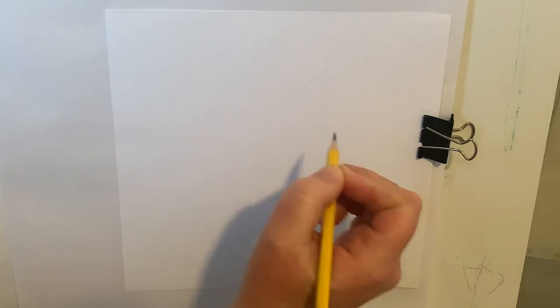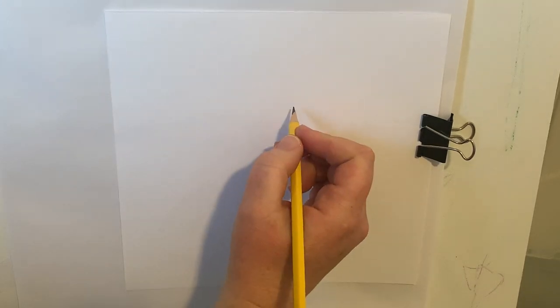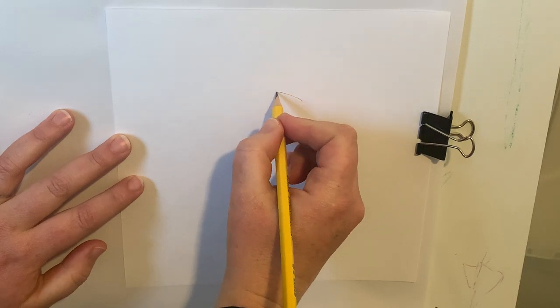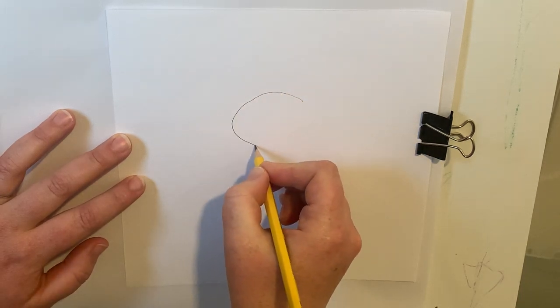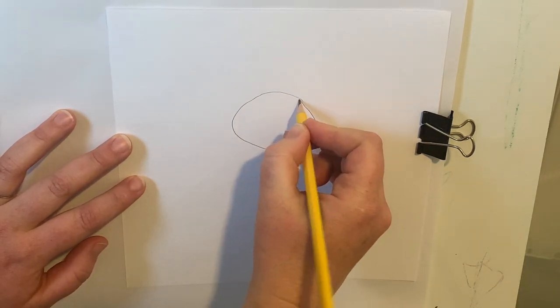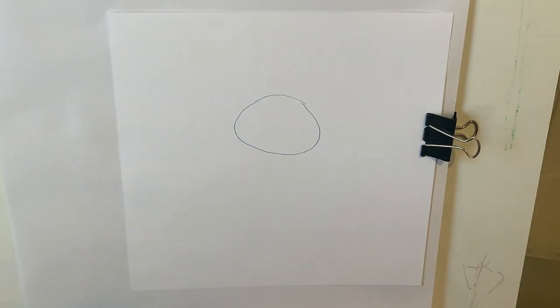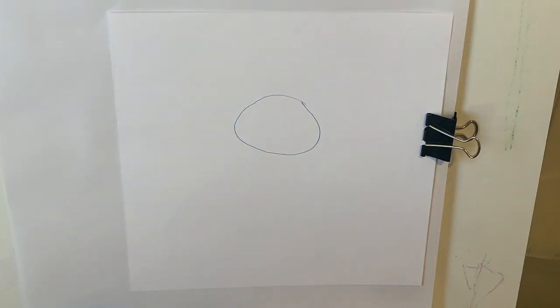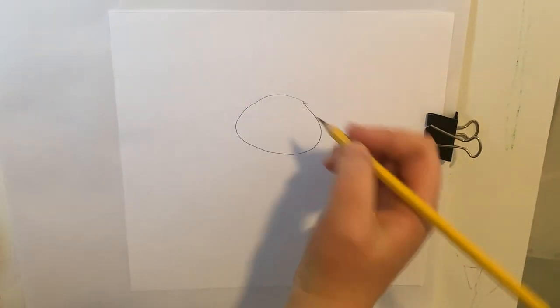If I do it too big, I'm not going to have space for my bunny's body. If I do it too tiny, then my bunny is just going to be so small. So I'm going to draw an oval like that. My oval is not perfect — Monarts are not meant to be perfect. They're just about learning how to draw different types of things.